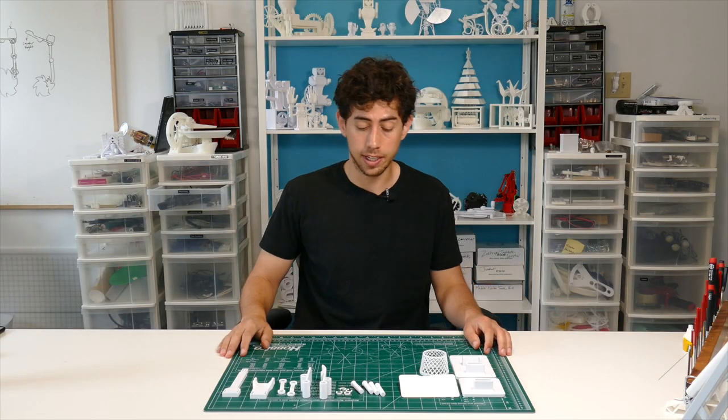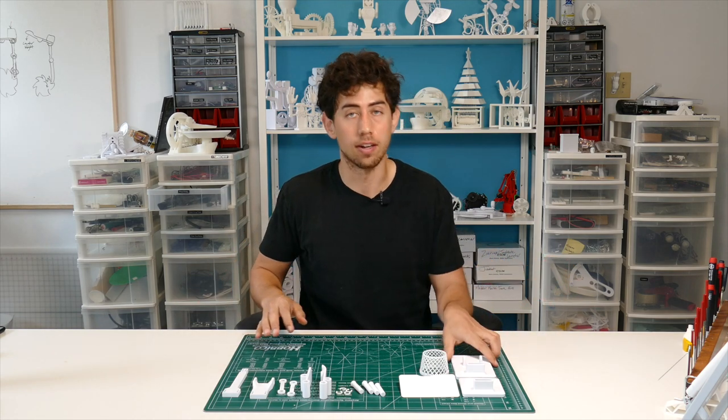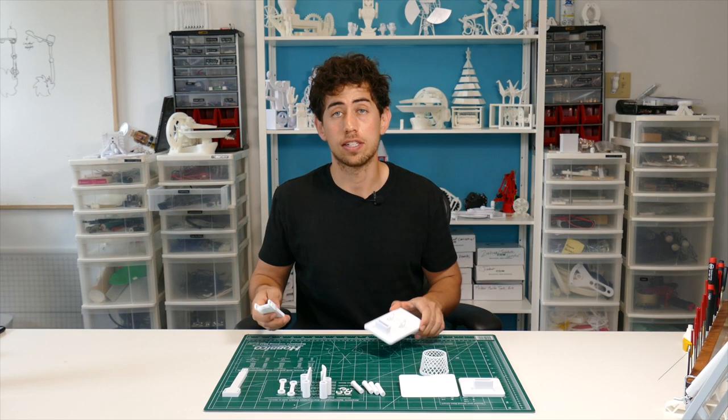So this is a really easy build. It only takes about eight hours to print the entire thing. The launcher itself only takes four and a half hours, so you can just multiply these launchers at will. Let's start putting this thing together.